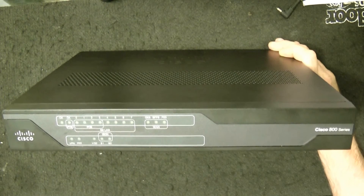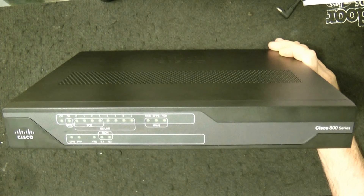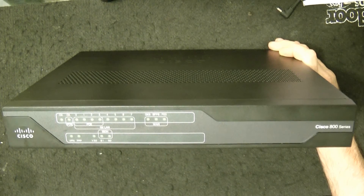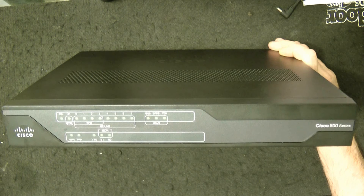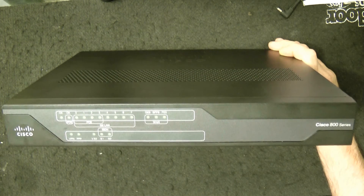The various specifications include IPSec VPN with a value of 50. Its depth is 9.8 inches, the height is 1.7 inches, the weight is 5.5 pounds, and the width is 12.8 inches.